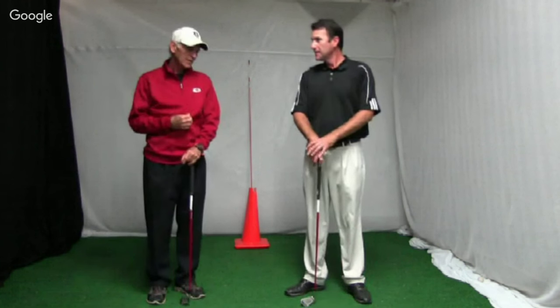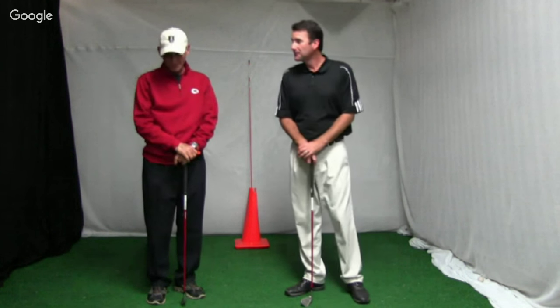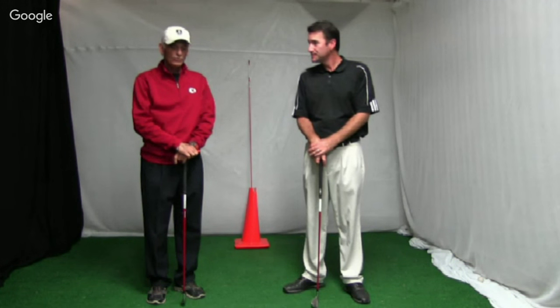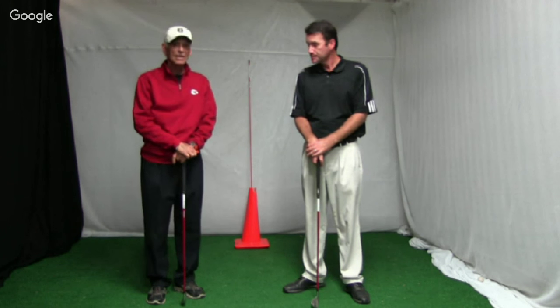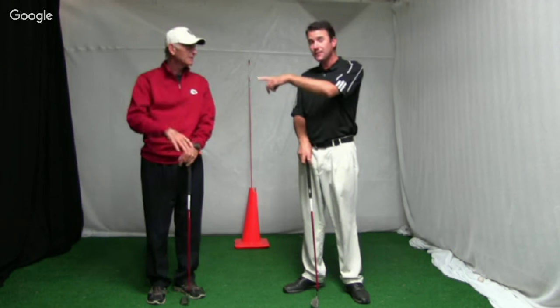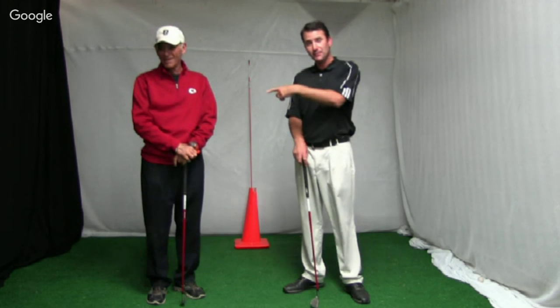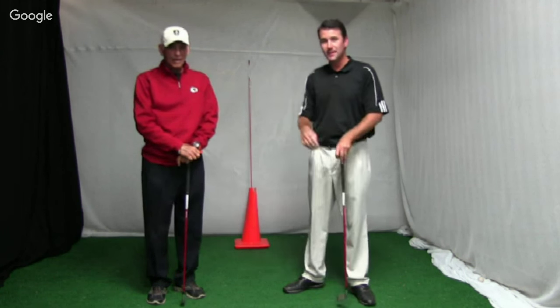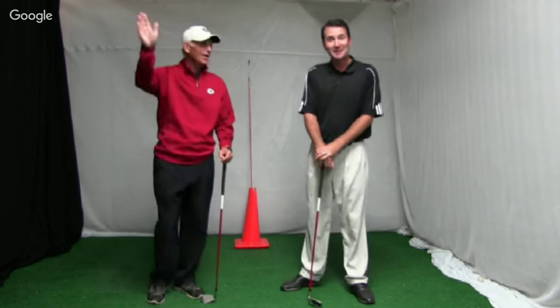That's it for today. We will see you next Friday — keep sending in topics you want us to cover. Also, make sure you tune in next Tuesday or Wednesday when Mr. Evans will be on the Golf Channel Morning Drop. Tune in and listen to everything he's going to talk about — and he'll be using all of Cooper's drills.